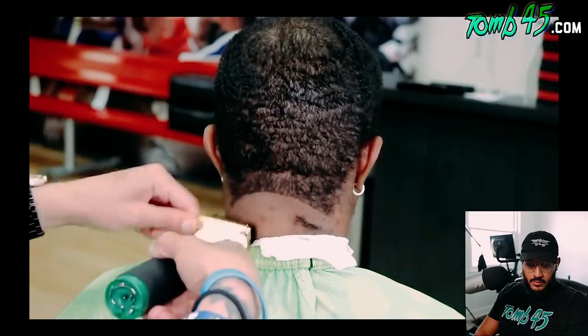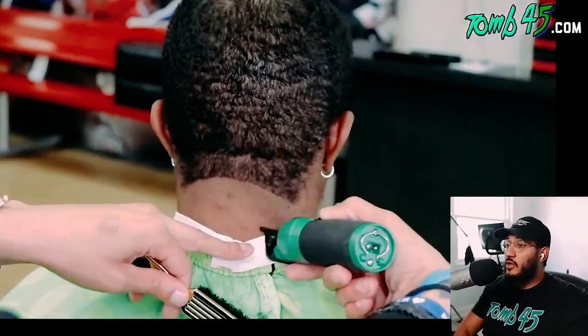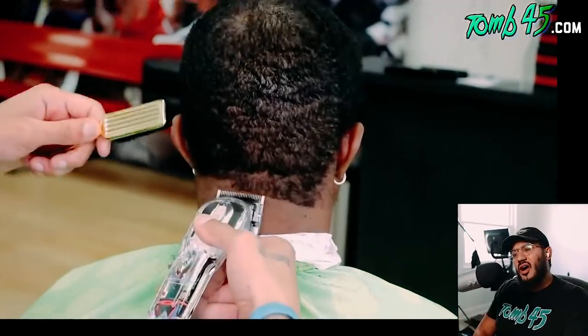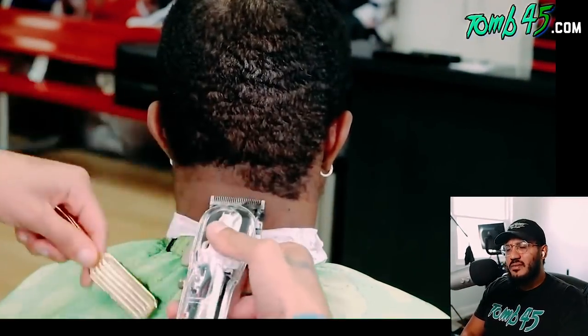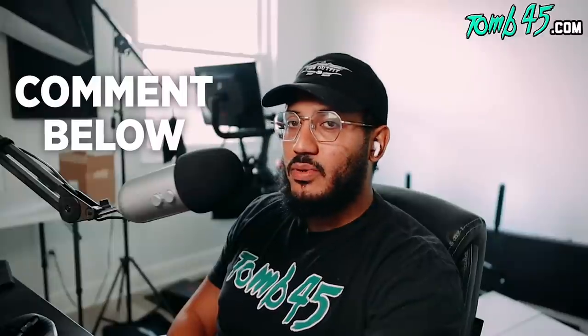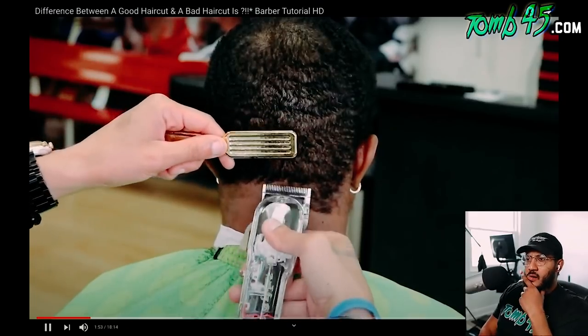He's using the Babyliss Patty Cuts edition, setting in a guideline in a rainbow-like shape. Those look like the Andis fade blade — I gotta take a closer look when he turns that clipper around. Believe it or not, I've never seen one barber do a whole haircut with that Andis fade blade. That's a scary blade; a lot of people have gotten cut with it. If he is using it, hey, it's a first for me.